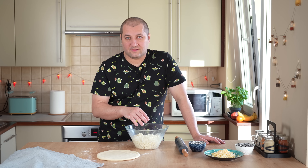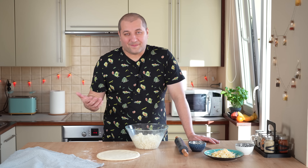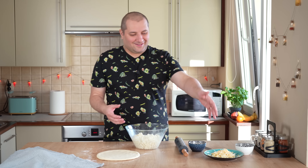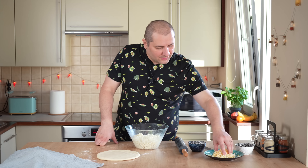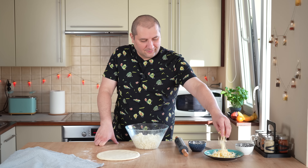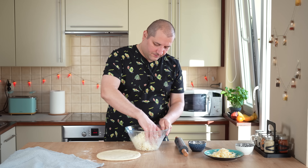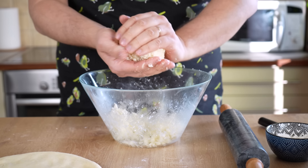Важный момент для тех из вас, кто живёт в Европе или Америке. Вы часто пишете, чем можно заменить сулугуни или имеретинский сыр. Вместо сулугуни берёте моцареллу, но она должна быть не совсем свежая — а чуть поплотнее. Чем заменить имеретинский сыр? Можно творожным сыром, можно бринзой, можно фетой — но будьте осторожны, бринза и фета достаточно солёные. Поэтому если найдёте творожный сыр, как мне кажется, вообще будет отлично.